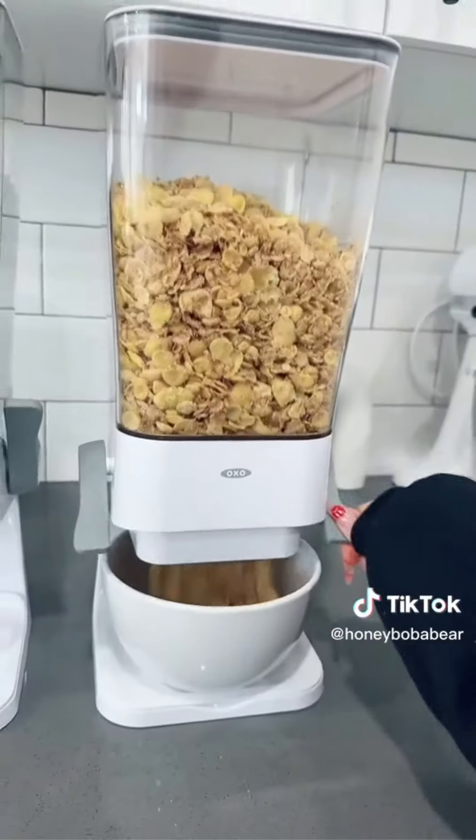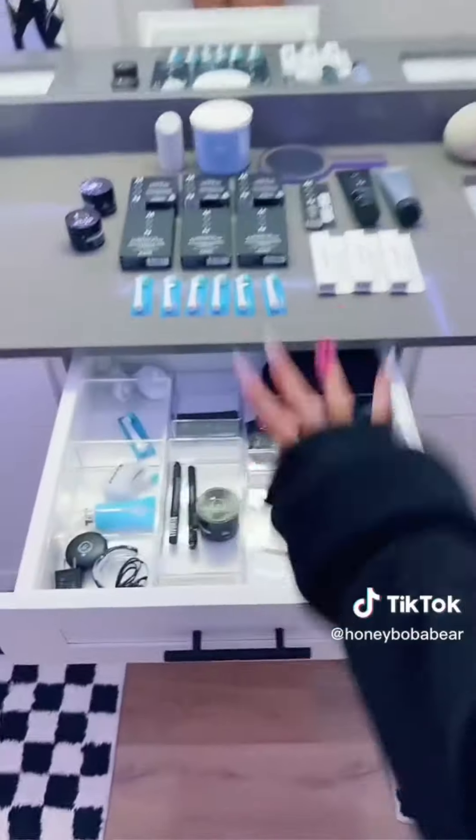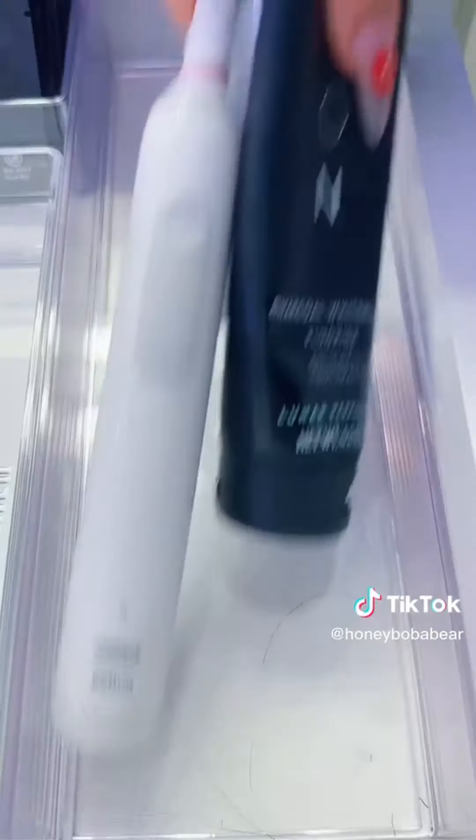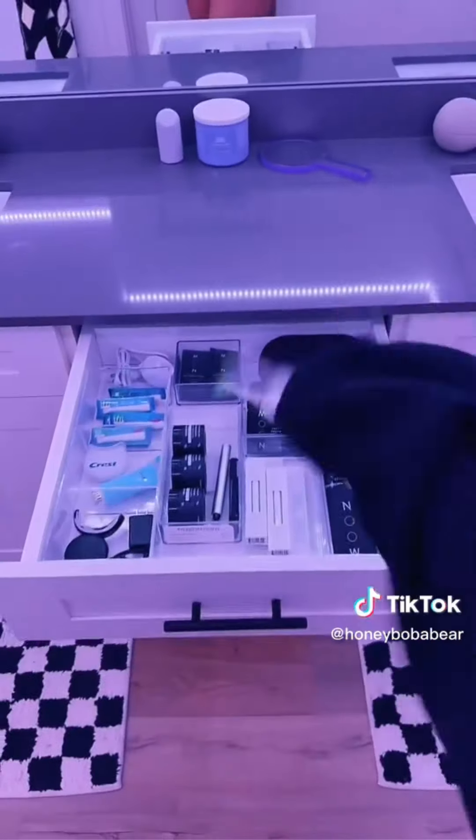Moment of truth — whoa, that's cool. Next, my bathroom drawer. That's pretty much it. Next I'm organizing and restocking my car — it's so bad. Time to restock the pantry. First, popcorn.